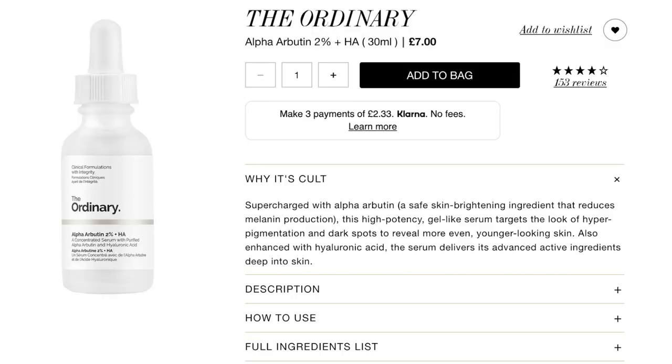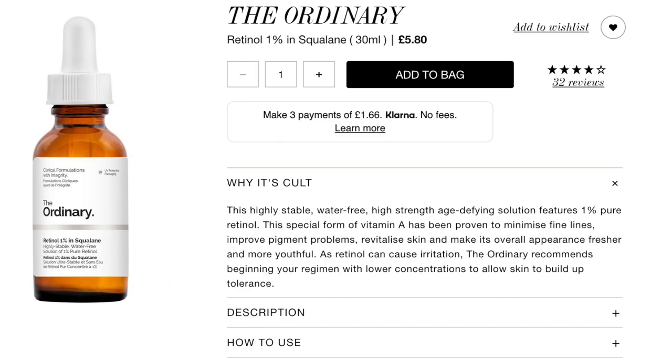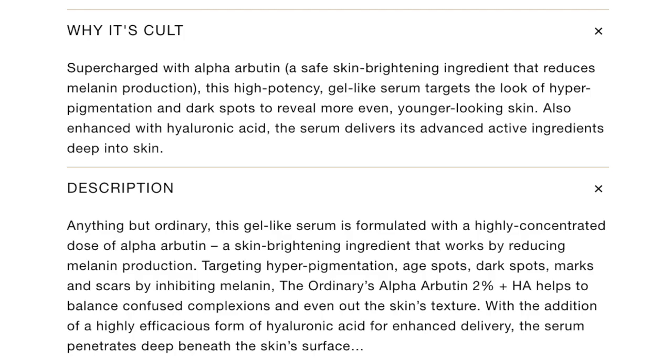I bought some products from The Ordinary — the Alpha Arbutin and a caffeine one, and obviously I've got retinol. I'm not sure about the order to use them on the same day, and I'm not even sure which one is supposed to be good for pigmentation. I thought the alpha one was meant to help but it doesn't seem to be doing anything at all.